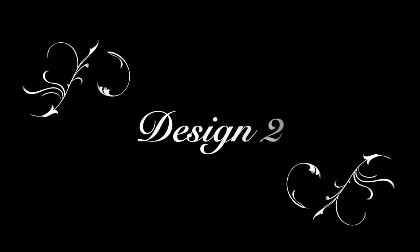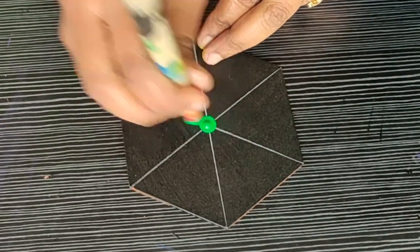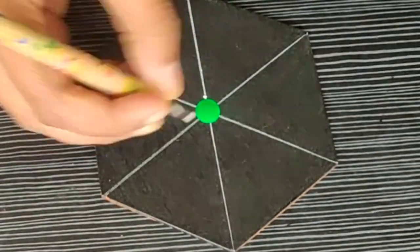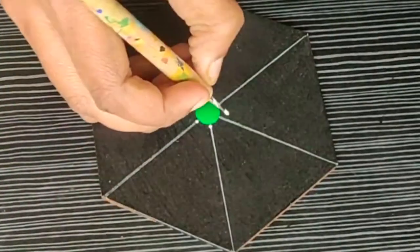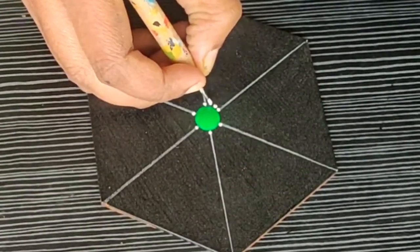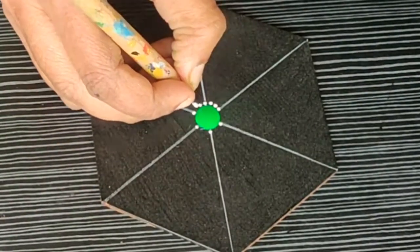Let's start up with design number two. Here I am starting with the same bamboo tool using green color. Then I am making some tiny dots surrounding this green color using my fine dotting tool — first dotting over the guidelines and then filling up the gap between them. You can make two or three dots depending upon the space.